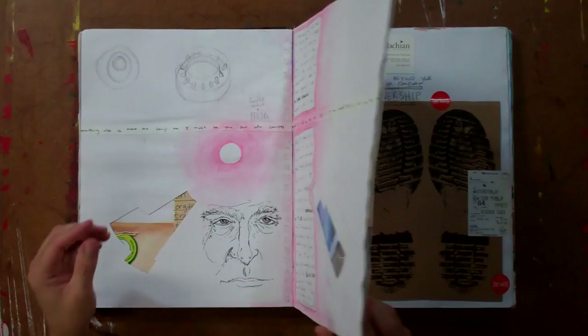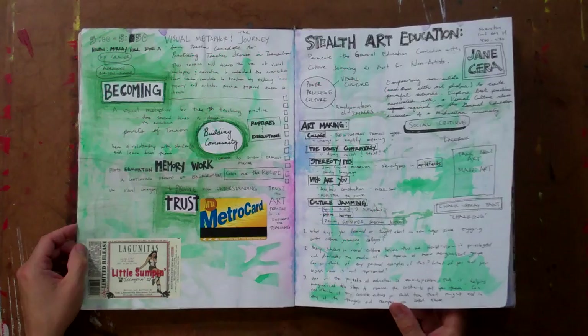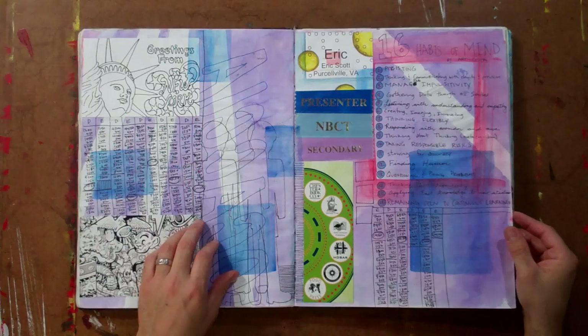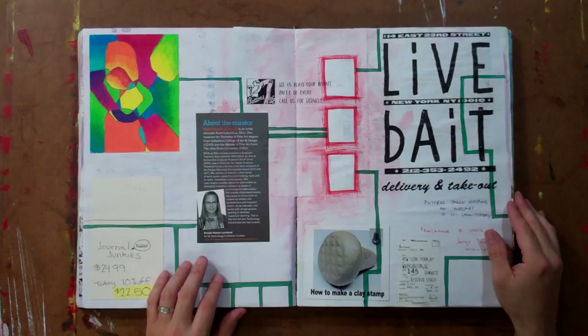This journal is an 11 by 14 inch journal and we really like that size. It's bigger than your 8.5 by 11 printer paper, which kind of gets us out of that standard size we're so used to. The paper is a 65 pound sketch paper, so it's on the thin side, but it's not as thin as some other sketchbooks.